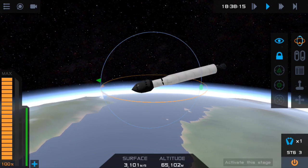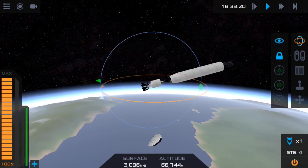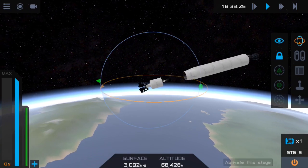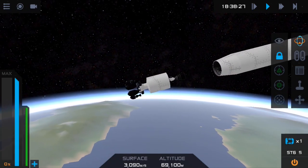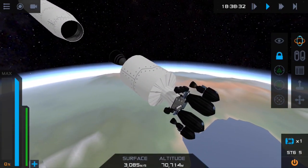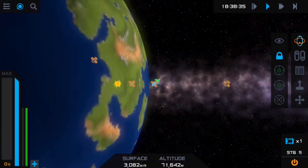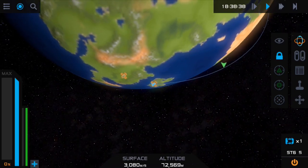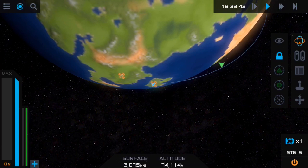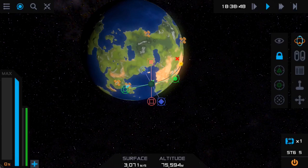We're going to ditch the fairing now because it won't make much difference. We'll bring the throttle all the way down and engage the engine. Let's go to the map view — you can see our Apoapsis over there. In a moment, you want to create a maneuver node as close to the mark as you can and bring it all the way out until you get a decent size orbit. It doesn't have to be perfect because you're leaving orbit anyway.